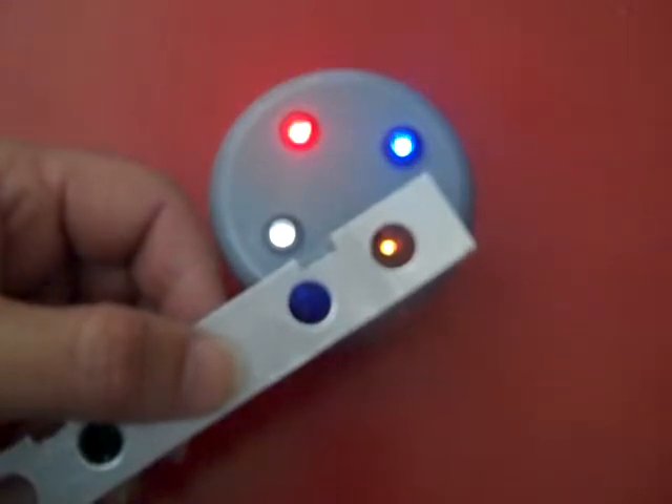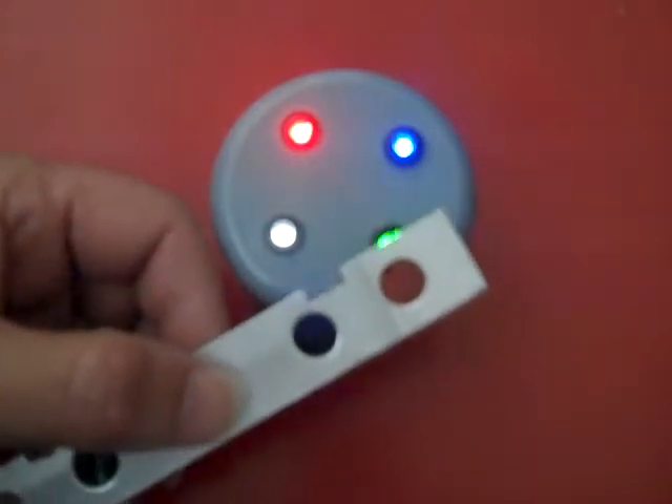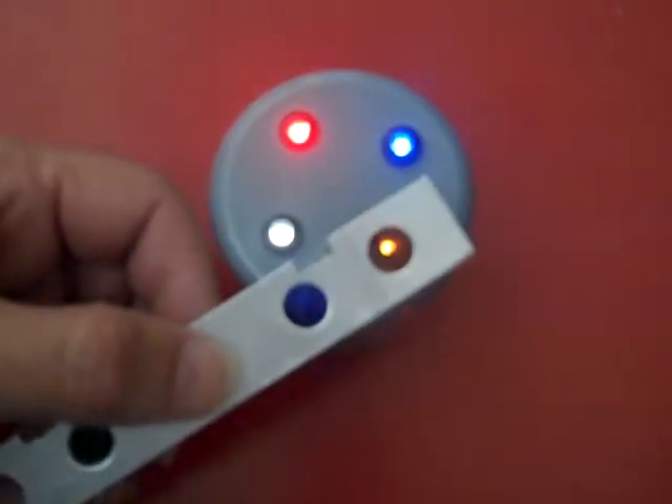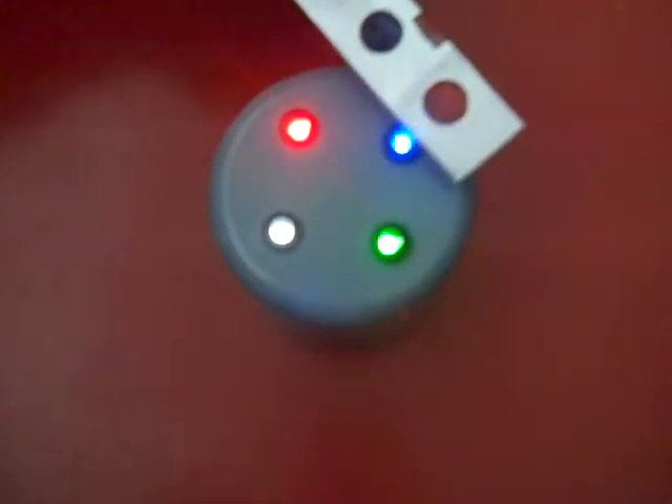Now we are going to show the green LED on the red filter, and you will see the majority of the green light is lost in the filter. And again we will show the blue with the red filter — again the majority of the light is lost.